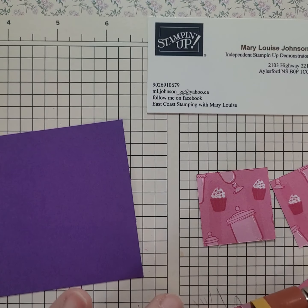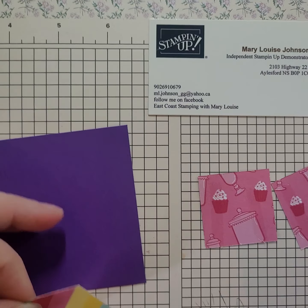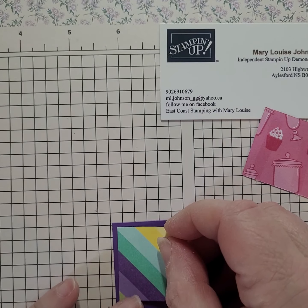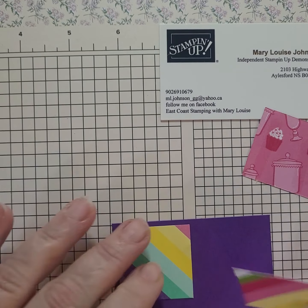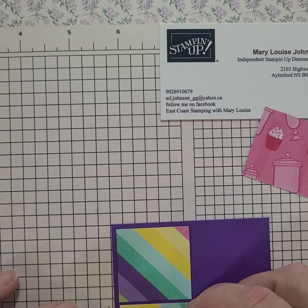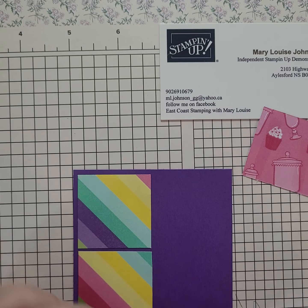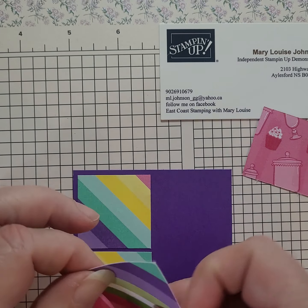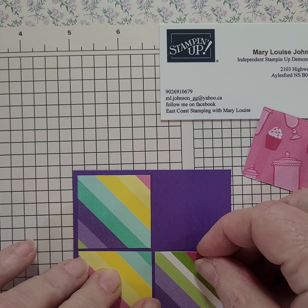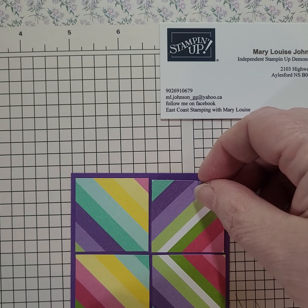I am starting with a square of How Sweet It Is designer series paper. All I have left are scraps — I have a piece of DSP cut at 3 by 3, then it's been cut into four quarters, and I am placing that onto a piece of gorgeous grape that's 3 and a quarter by 3 and a quarter.